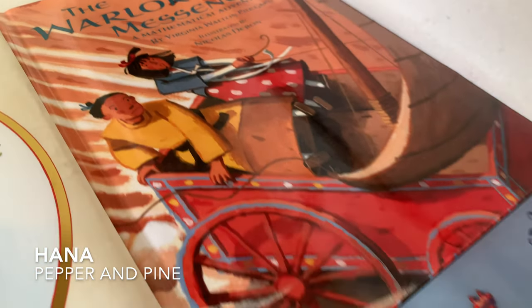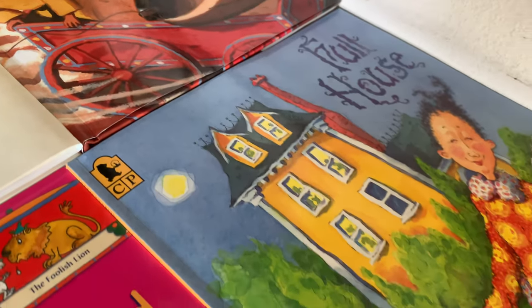Hi everybody, my name is Hannah and this is Pepper and Pine and today I want to share with you a homeschool haul.